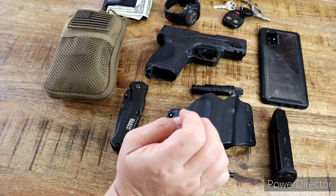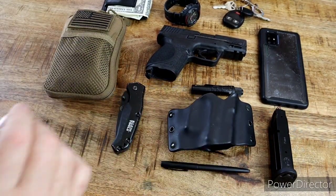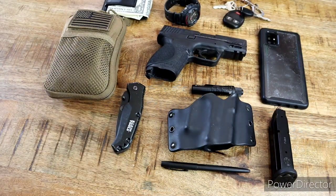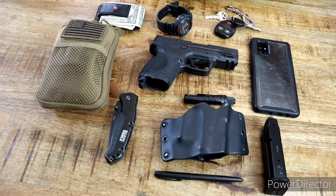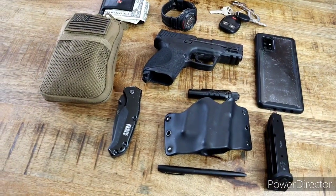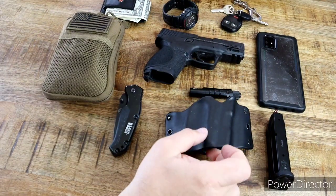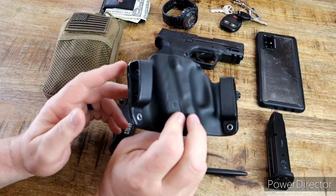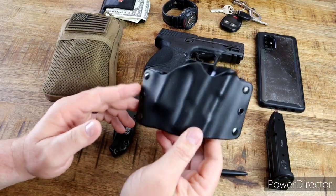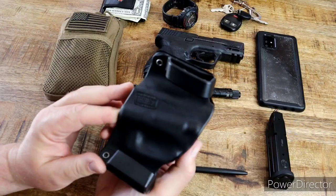I have been thinking about going to a Glock 19 so that my wife and I have continuity of weapons — she has a Glock 19. But I do love that pistol and I'm probably going to carry it for a while. I carry it primarily in an outside-the-waistband holster.